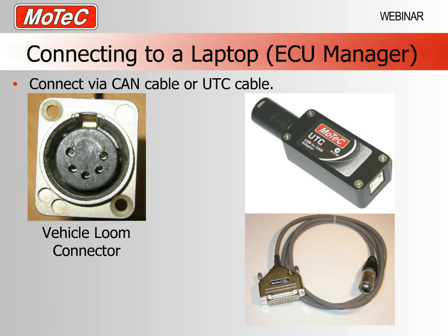The first thing you need to do with an M84 is connect it to your PC. All tuning, data analysis and data acquisition functionality with the M84 is via the CAN network, so to connect to a laptop you need one of our CAN devices. There are two — an older device called the CAN cable, and predominantly you will use the device called a UTC, which connects via a normal USB plug into your laptop straight into the CAN system on your vehicle.